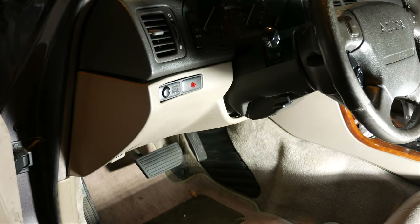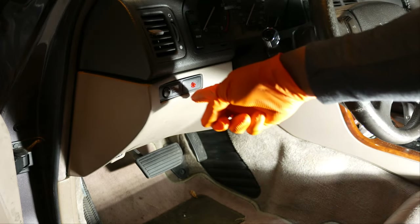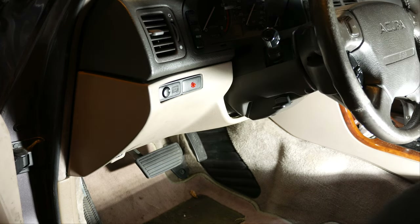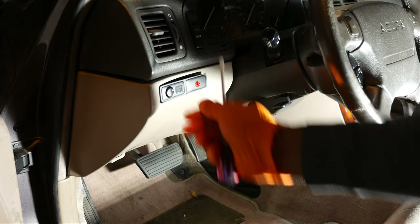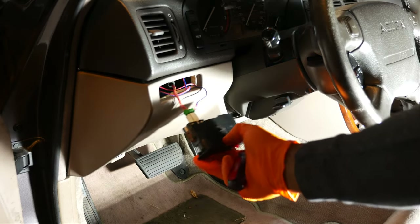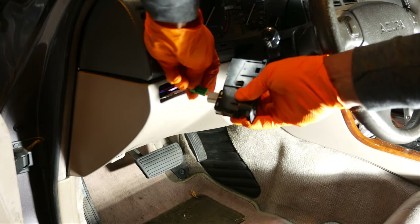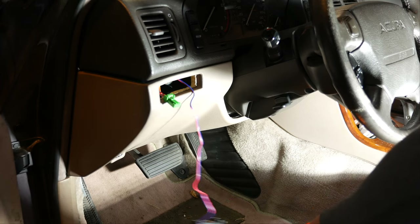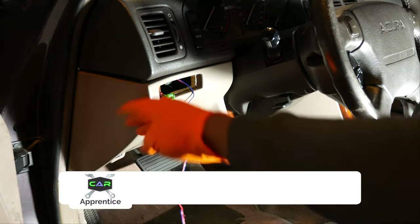To bench test the main relay we'll obviously have to remove it from the car, which requires removing the lower portion of the dash on the driver's side. The first component we'll need to remove is the courtesy light switch panel, which also includes an LED from my aftermarket alarm system. A small flat head screwdriver should do the trick. Then just disconnect the courtesy light's wiring harness. Right behind the courtesy light panel there's an 8mm bolt that has to be removed.